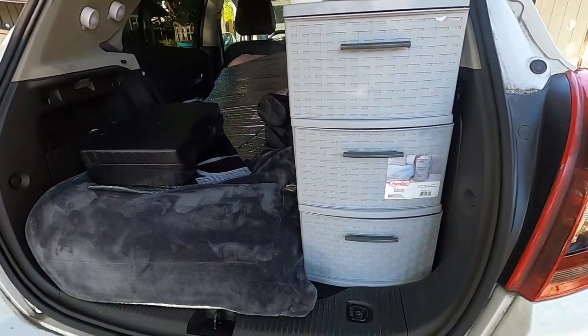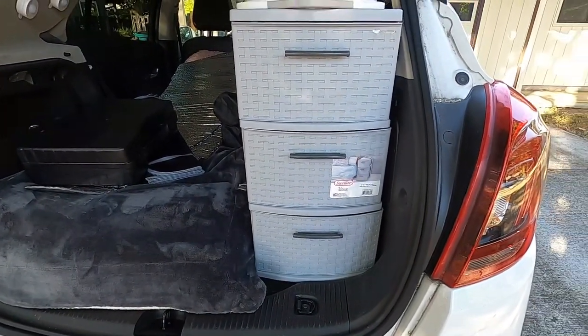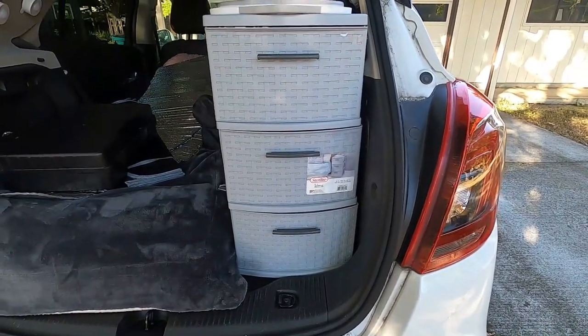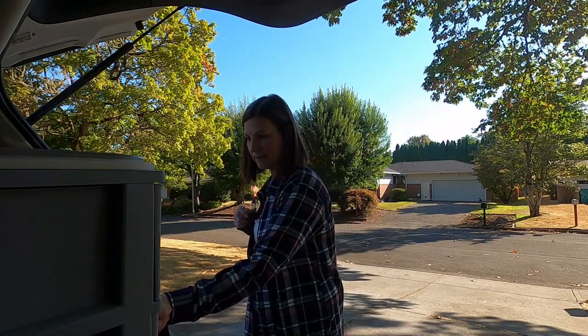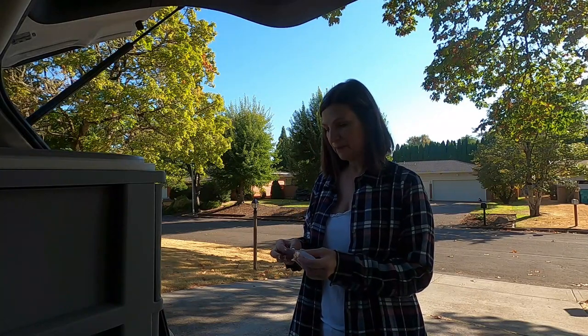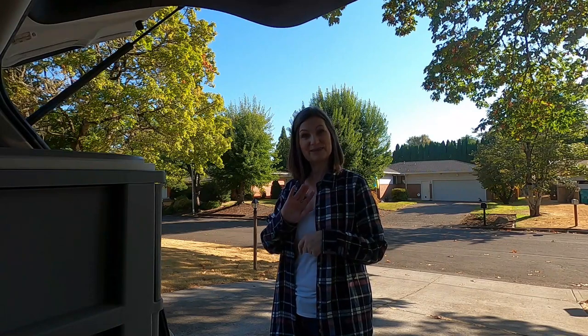I don't think I can move that back any further, but we will see if this works. Next time it'll just be testing it out to see how it works — I may be able to pare down on a few things. I appreciate you joining me on this episode of Adventures with Shiwi. If you would please like, subscribe, and give this video a thumbs up, I would appreciate it. And again, if you have any suggestions on what I can do so I'll be able to open that bottom drawer, I would appreciate it. Thank you and I will see you in the next adventure.